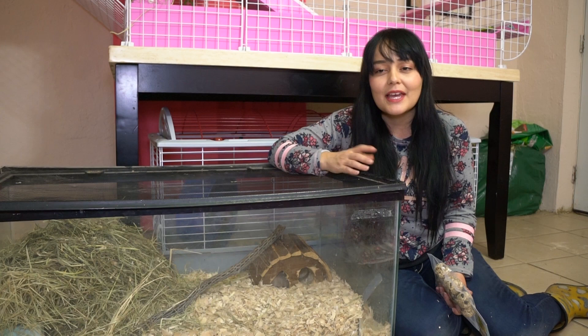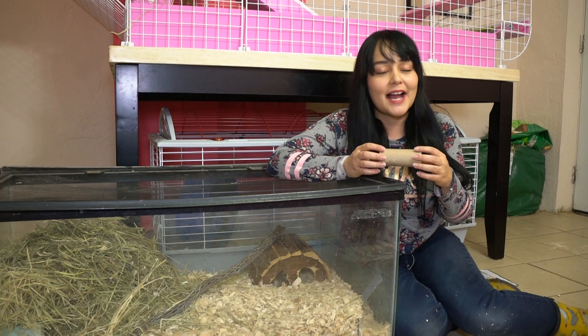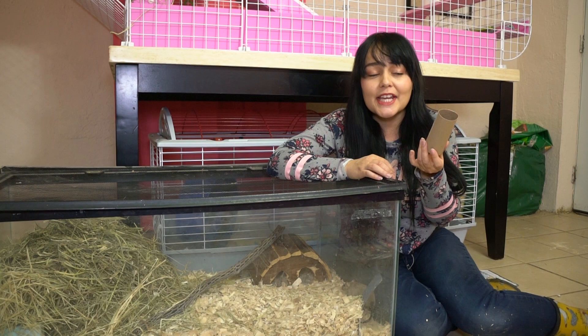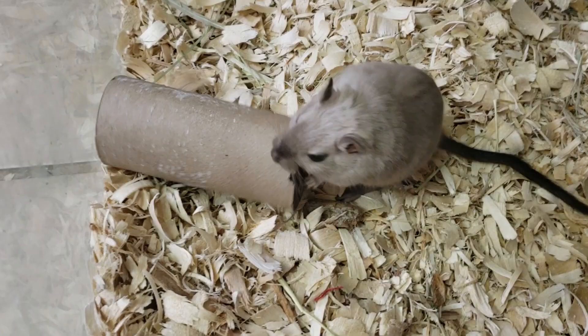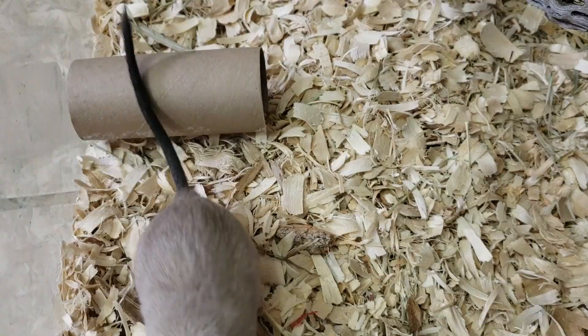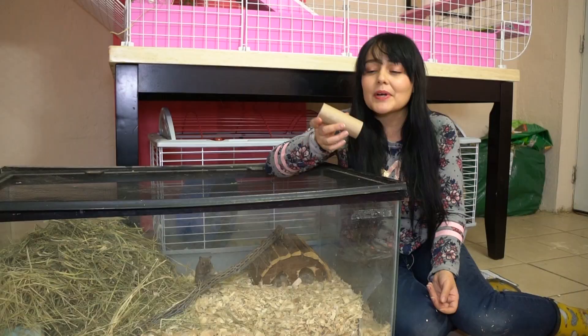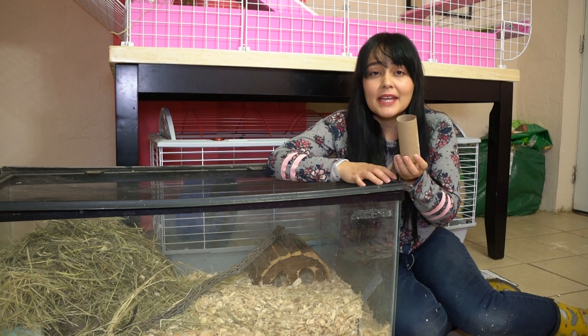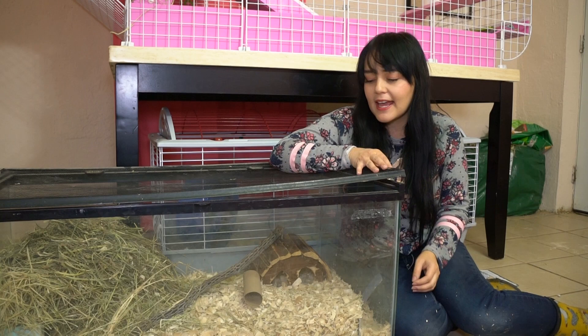One of the easiest things you can provide for them are toilet paper and paper towel rolls. We all have these, so this is a super cheap toy that's going to provide them with hours of entertainment. They love hiding inside of it, they love chewing on it, and it's safe for them. You can also cut it up and turn it into something that they have to get a treat out of. Just throw one in there and they'll have a new toy.